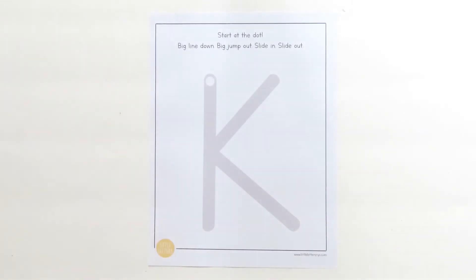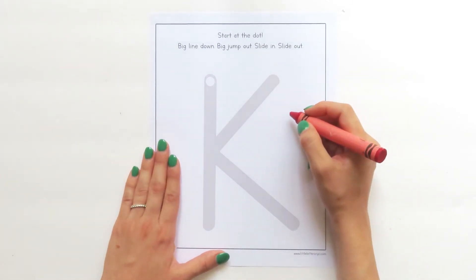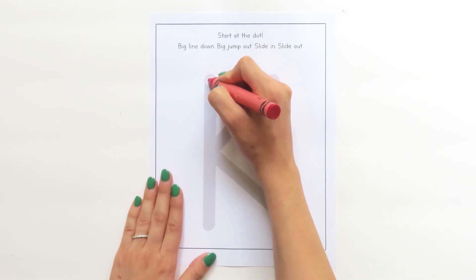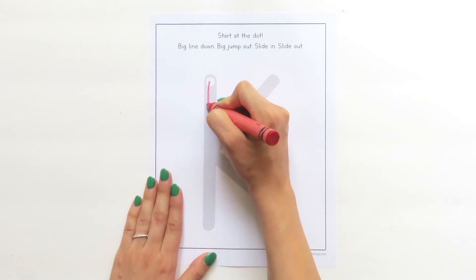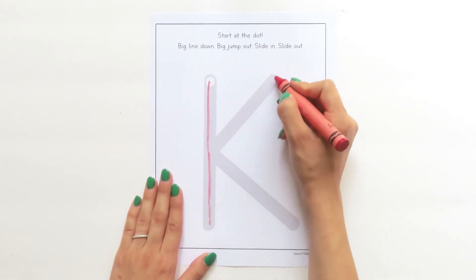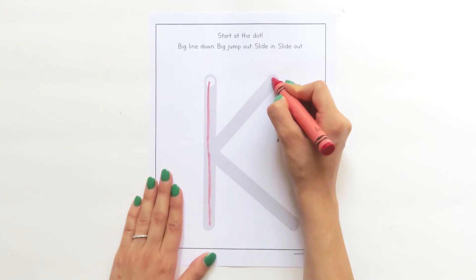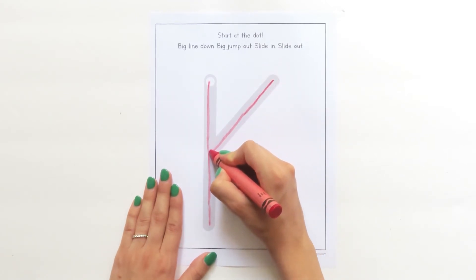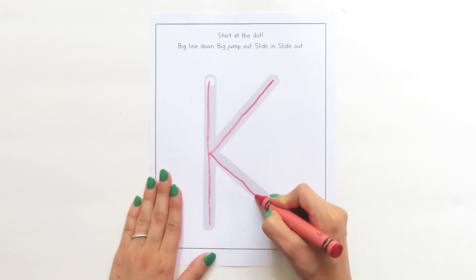Let's try it with our crayon now. Grab your first color and touch your crayon to the white dot. Are you ready? Here we go. Big line down. Big jump out. Slide in. Bump. Slide out.